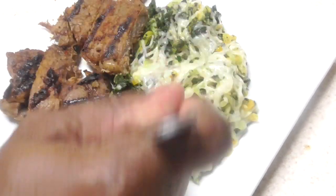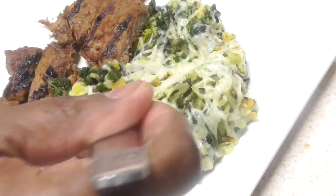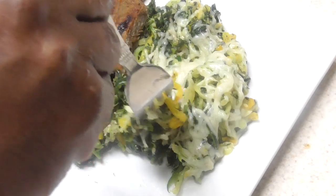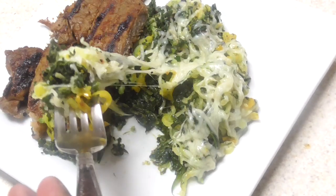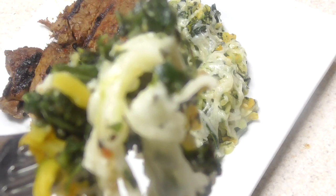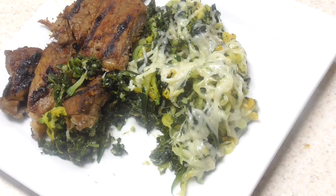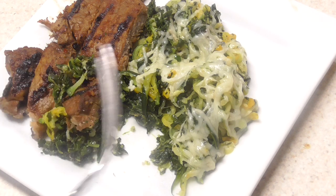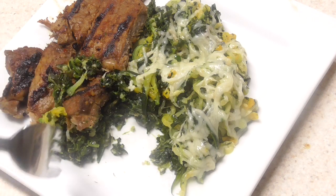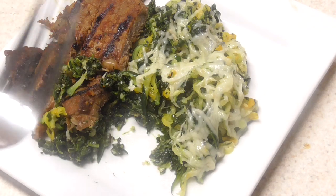I don't know how it's going to taste — it should be all right. We'll try it without the steak and with. Let's try it with that. Legit! That tastes good. If you do this from fresh, it probably tastes even better.